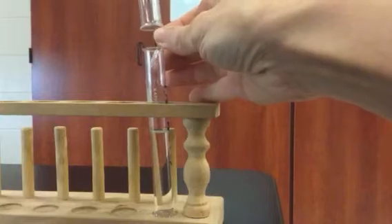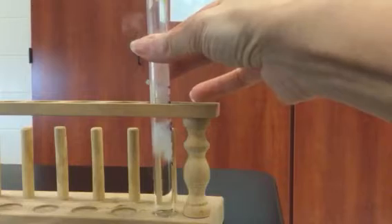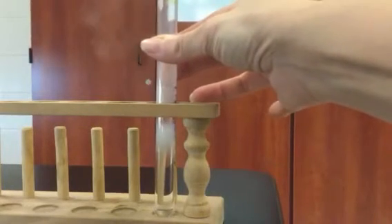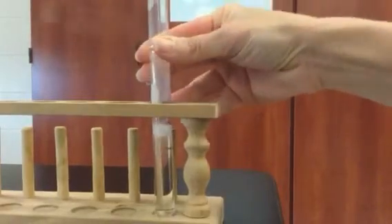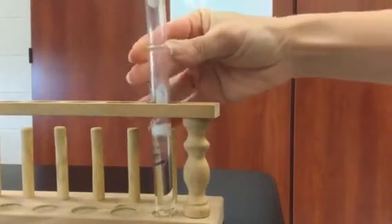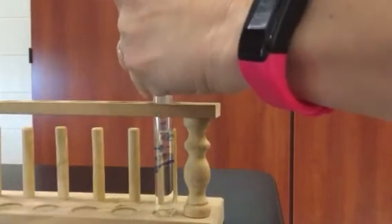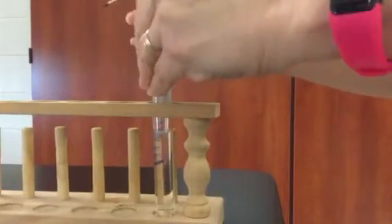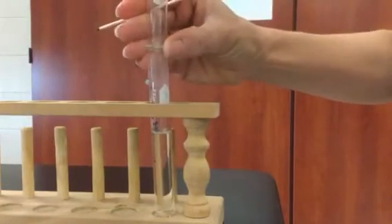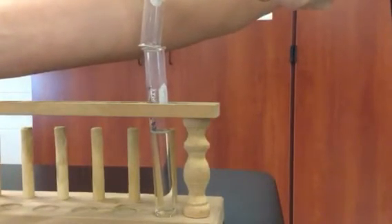Let's see if I can get this out and around. I planned this a little poorly. There we go. Now, I'm going to light a splint on fire this time — not just glowing, but we're going to leave it burning.